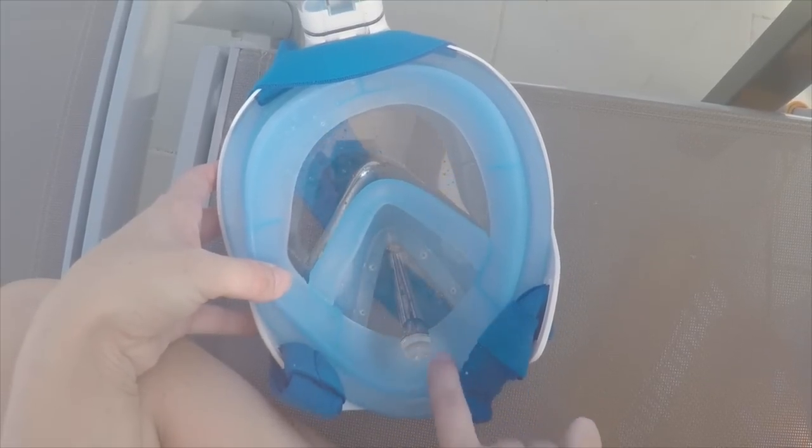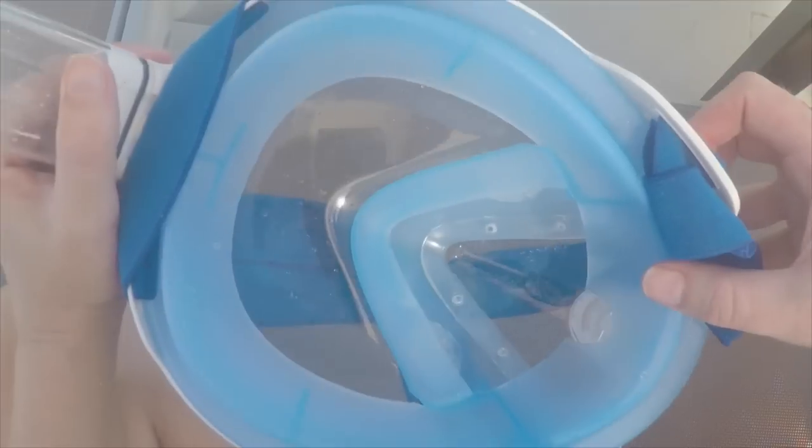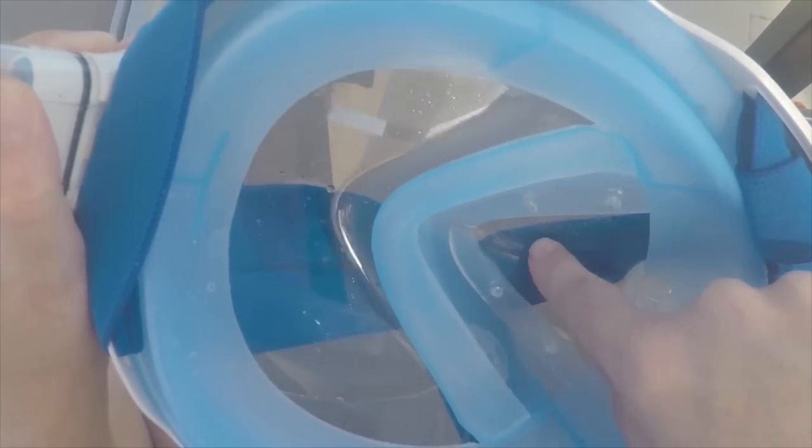Now they fit against your face with these nice soft silicone inserts here. And as you can see, this goes over your nose here. So you're breathing in this area, and so this part of the mask won't fog up.